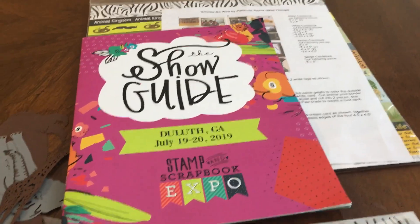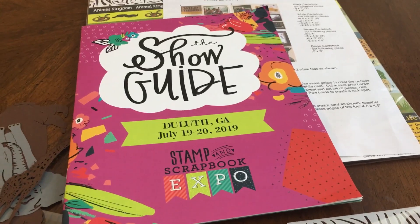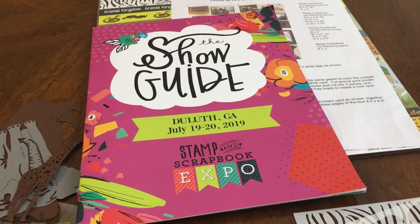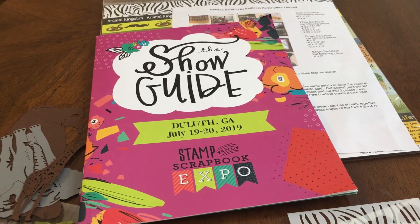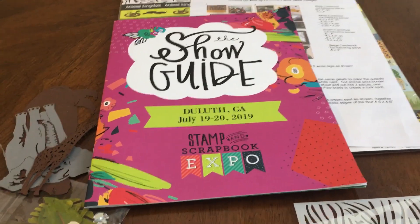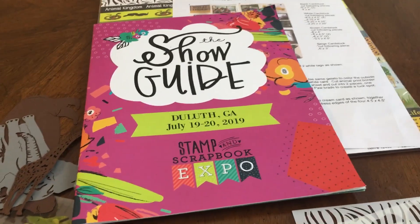Hello everyone. I don't normally make videos, but I was watching a lot of videos for the Stampin' Scrapbook Expos to kind of see what to expect from different vendors and classes. So I thought I would just do a quick video because I found it helpful viewing them myself.